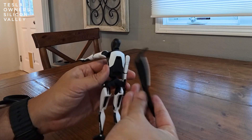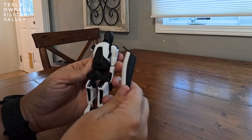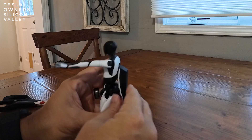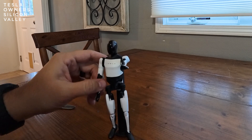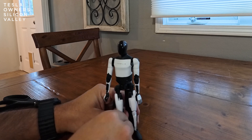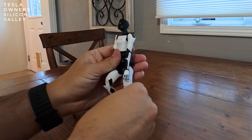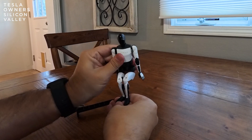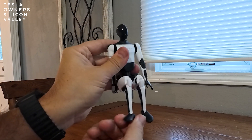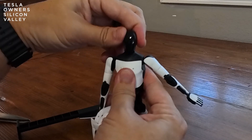I wonder if this can clip itself here — it doesn't look like it can completely click. Maybe it goes in here. Oh, look at that! So this is how it looks when it's essentially plugged in. That's really cool. You can see how flexible this thing is — the feet can move all the way 360 degrees around. And the head can move from side to side as well.